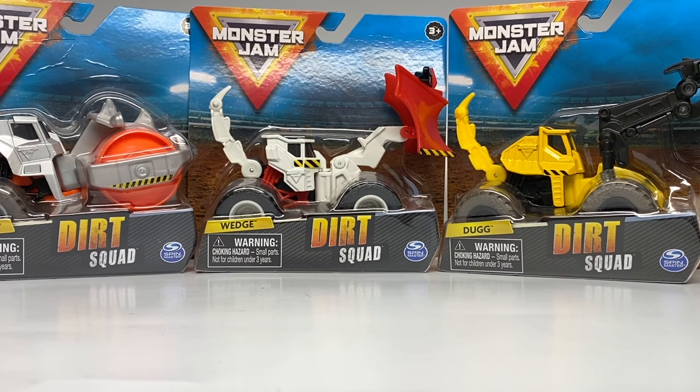Today we are taking a look at Series 4 of the Dirt Squad Monster Jam vehicles. These are possibly the final new Dirt Squad trucks we will see by Spin Master. I don't know if these are actually going to be discontinued in 2022 or not, but there's only one series slated for this year. Monster Jam Creatures was discontinued after Series 4 — I really liked Monster Jam Creatures — but the Dirt Squad did receive one final mix.